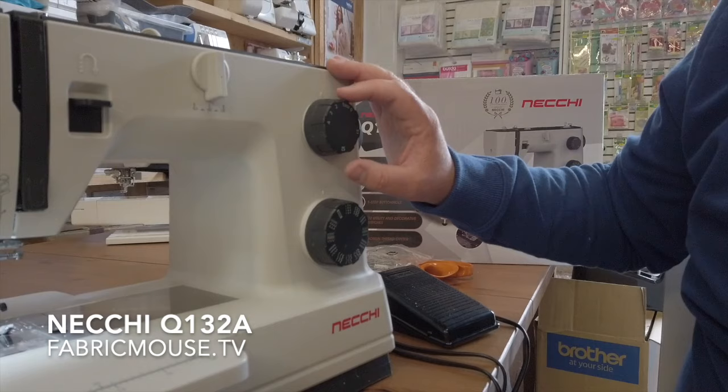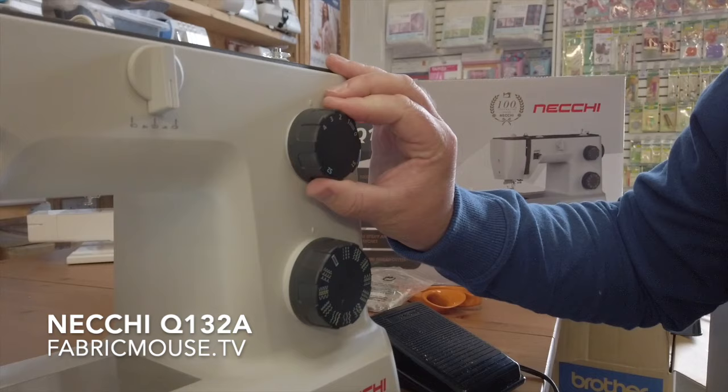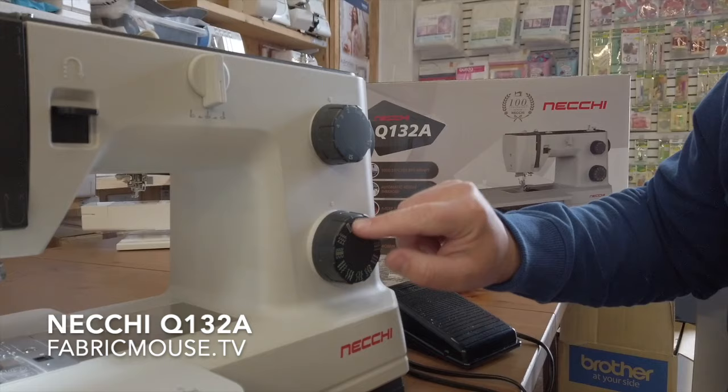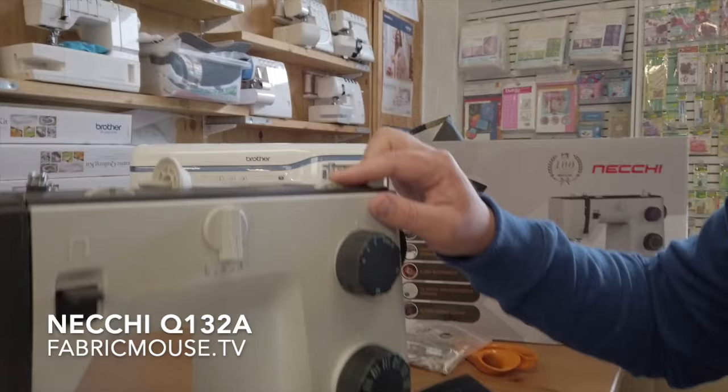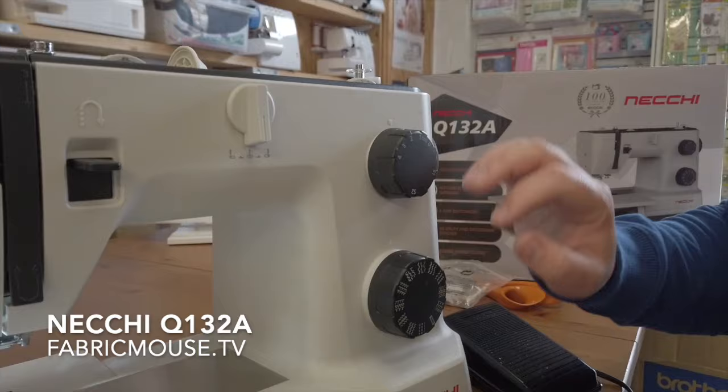You've got your stitch length here — again, really nice solid clunking buttons, that's what we like from a mechanical machine. Stitch-wise you've got all your stitches here, again really nice feel. We've got stitch width up here so you can set the width of your stitch as well as the length.